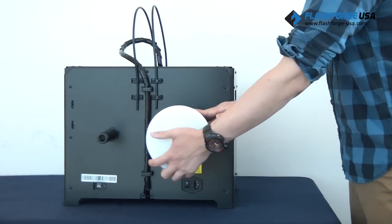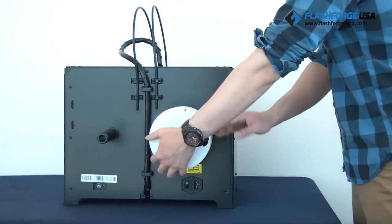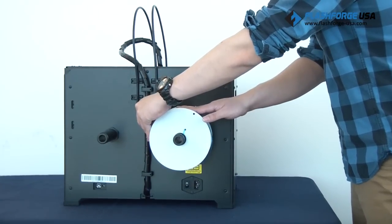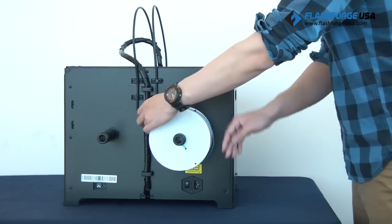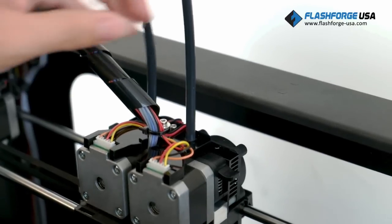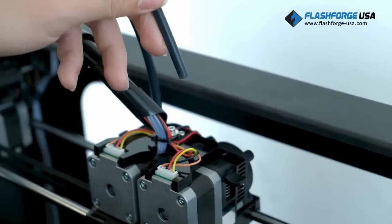Next, install the filament. Make sure to install the filament with the direction of it going clockwise for the right side filament tube and counterclockwise for the left, and feed it through the filament guide tube. Remove the filament guide tube from the extruder and keep pushing the filament in until you see it.